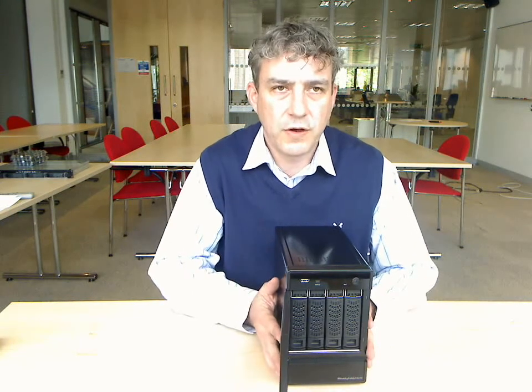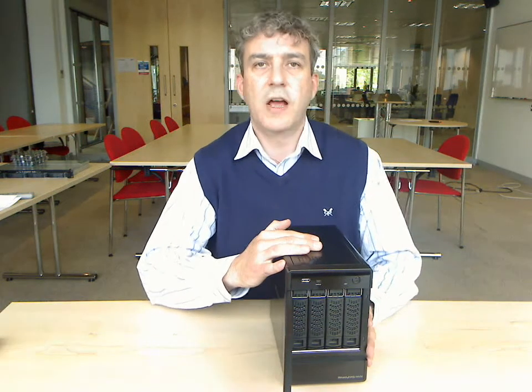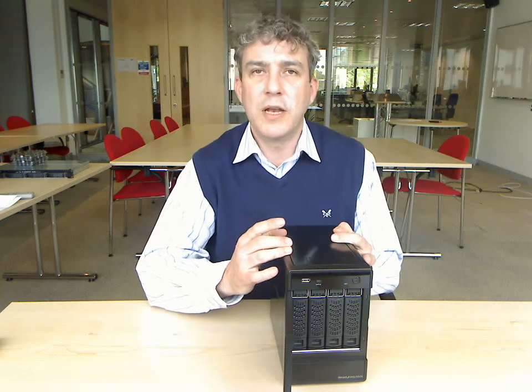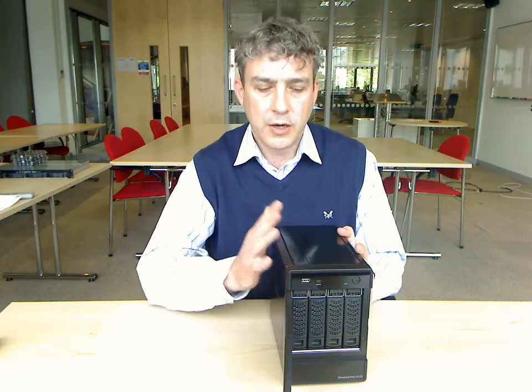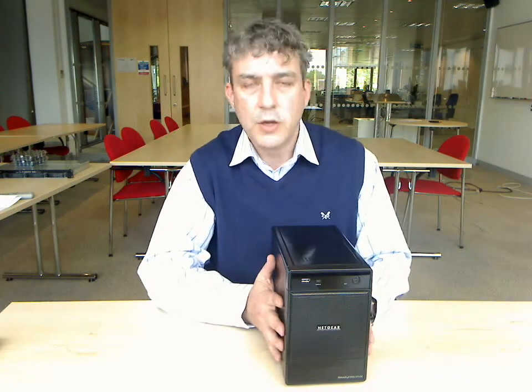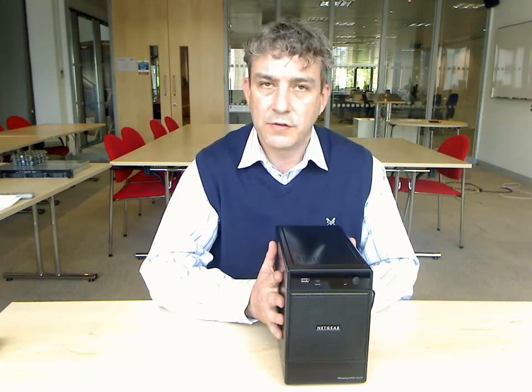It has NAS and SAN functionality at the same time, so not only can it provide network attached storage capability for your Windows, your Mac and your Linux PCs, it can also provide backup for those, and it can also provide hard disk capacity for your file servers using the iSCSI functionality — and it will do both of those at the same time.